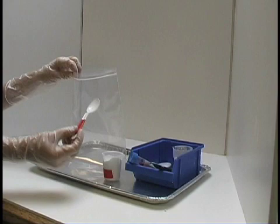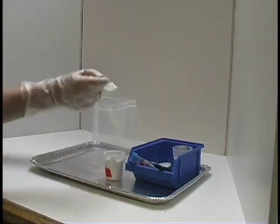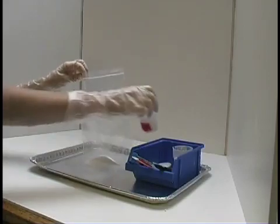Put on your gloves and goggles. Over the tray, open a bag, and put in one spoonful of baking soda and two spoonfuls of calcium chloride.